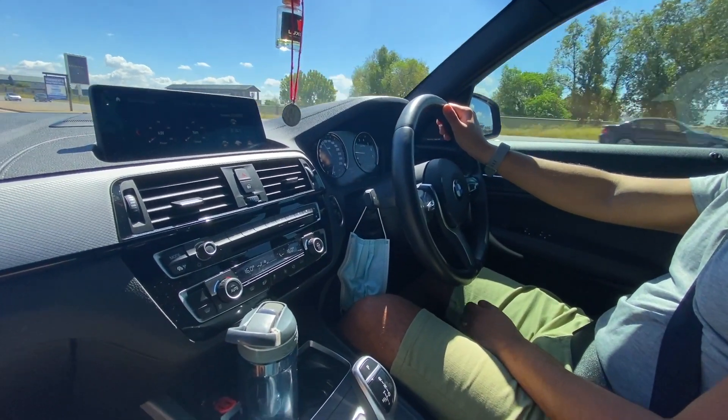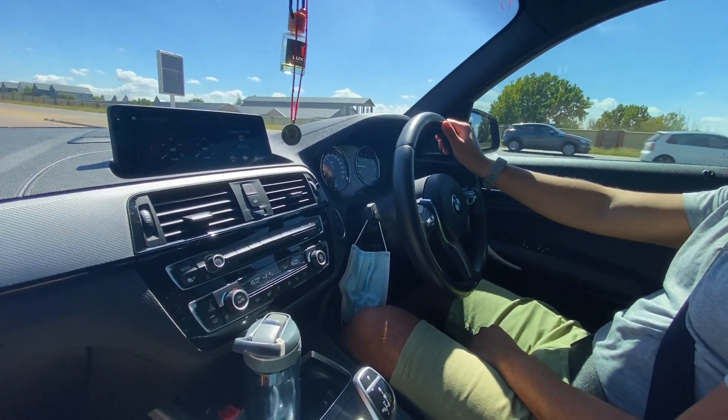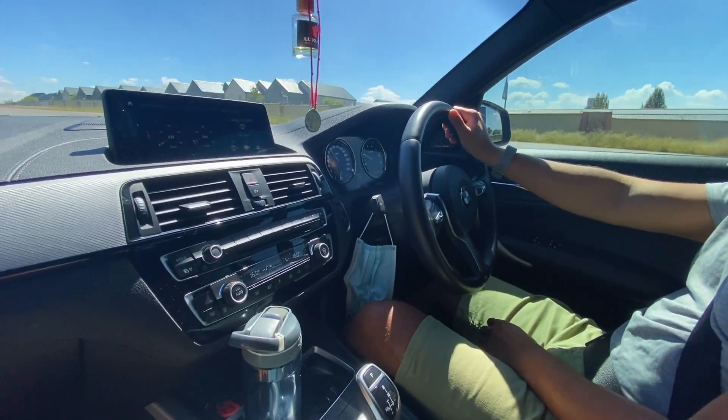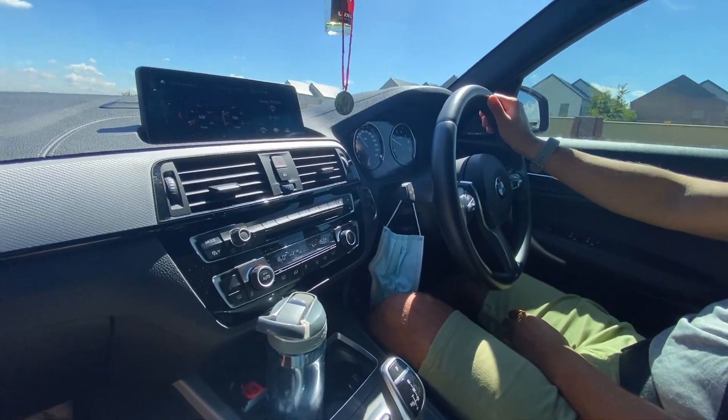Right now we're trying out the different modes. We're currently on Eco Pro, which is the most efficient mode of the car, but it cuts the power in order to save fuel.